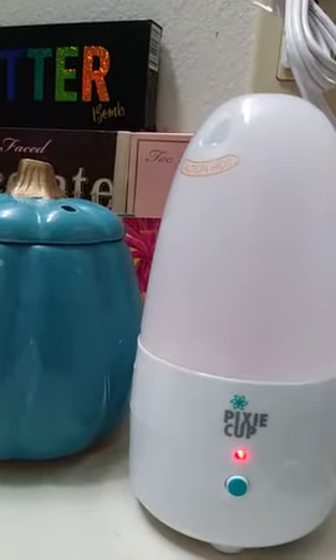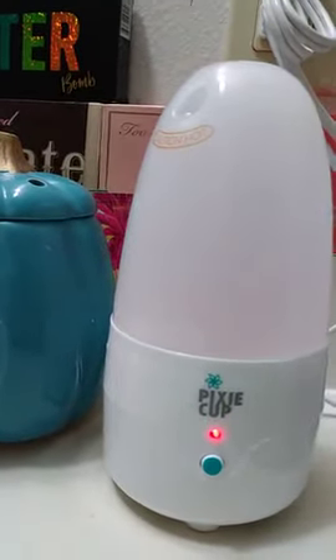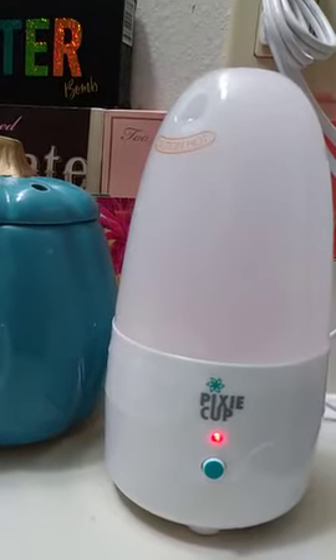And that's how simple it is to steam your Pixie Cup in the Pixie Cup steamer.